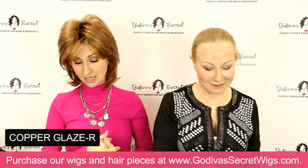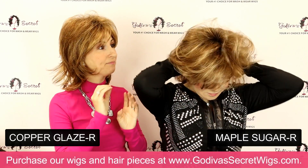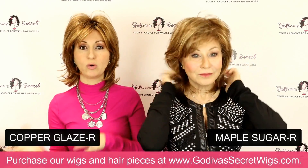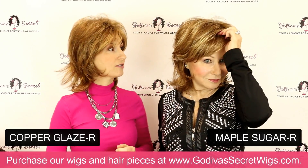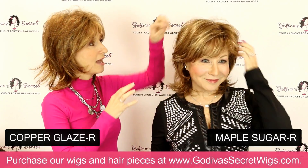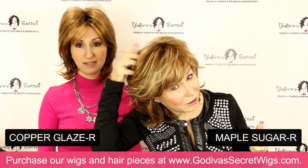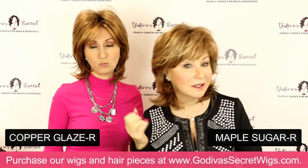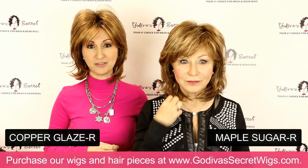Rochelle is now going to be putting on Katie in Maple Sugar R. This is going to be the lightest red, but as I talked about, colors can be in different categories — this could be considered a light brown or even a dark blonde. It's one of those colors that can go a lot of different directions. Just a very versatile, natural color with little blonde highlights throughout it as well. You can feather it or tease it — so many different ways to wear Katie.